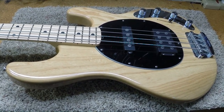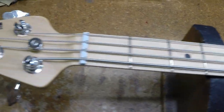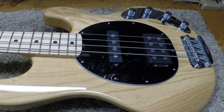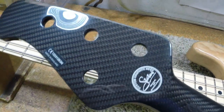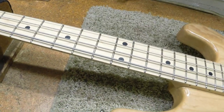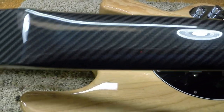One of my high-end customer friends brought in this very nice Music Man bass, and we're going to do something we don't get to do very often — a major upgrade. One of the things we're going to do is replace the neck with this graphite epoxy Status bass neck that's made in England. There are no screw holes anywhere, so we're going to drill all that. He uses a lot of graphite epoxy necks on his basses and likes these, so we're going to put this neck on.